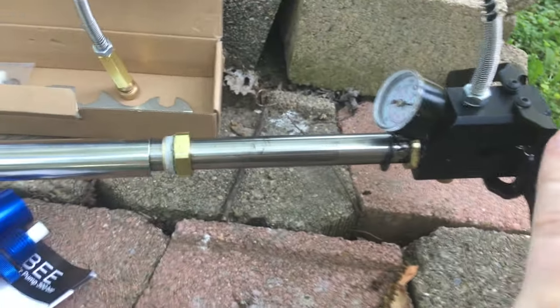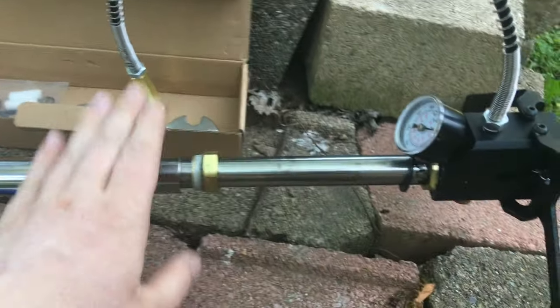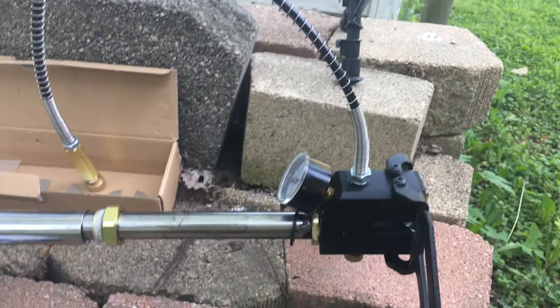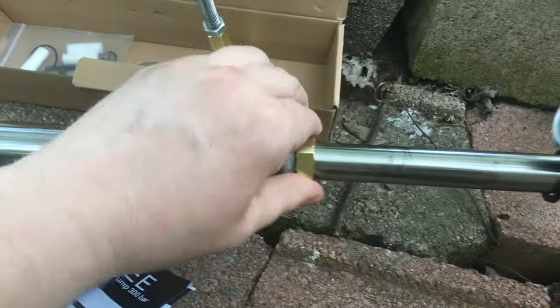So is this pump worth the money based on everything I just mentioned? I would say yes. When I use this pump — I want to make it clear — I pumped this gun up over 100 times, way over 100 times, before this pump actually broke. I put this pump through regular use. It's not a forever pump, it's not going to last you forever.